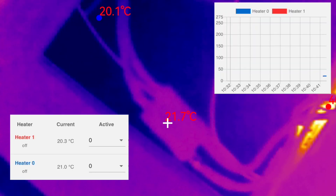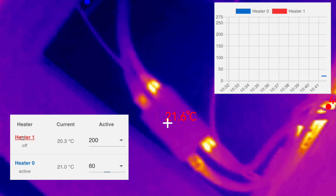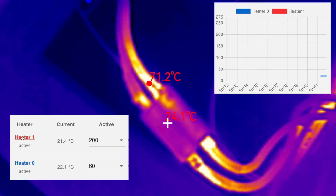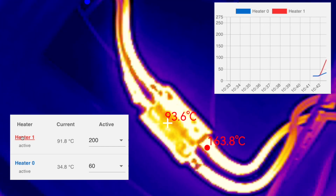Let's have a look at the connector when we start heating the bed and extruder. I've set the extruder to 200 and the bed to 60 degrees centigrade. As soon as we turn on the heaters we can see that the points where the wires go into the connector start to get hot very quickly. This spreads into the connector and down the wires.